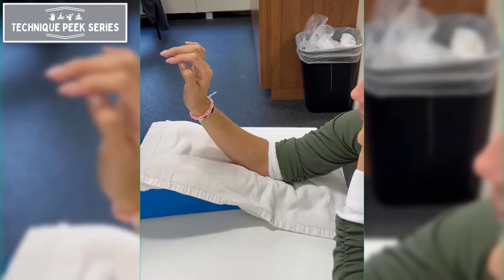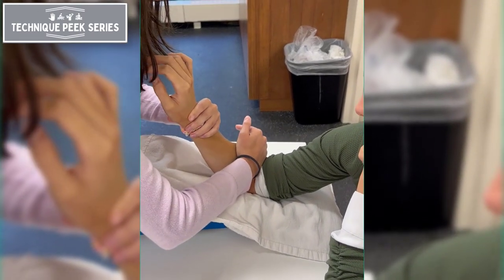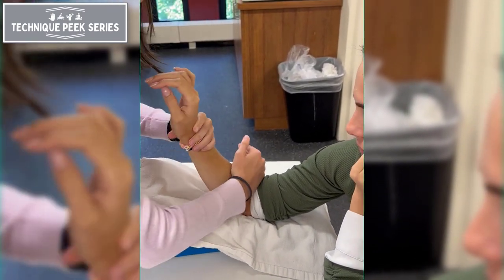As with the previous mobilization, follow up with a neuro-reeducation, moving the forearm into pronation while applying the glide to the radial head.